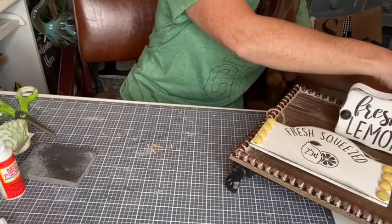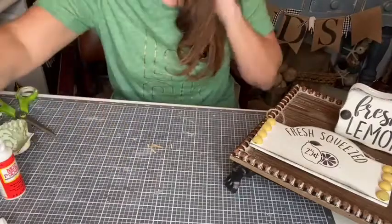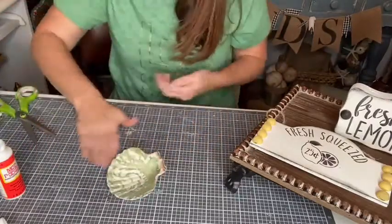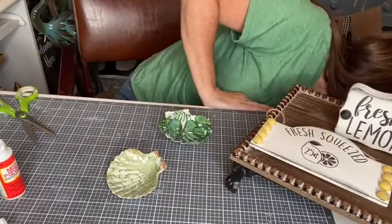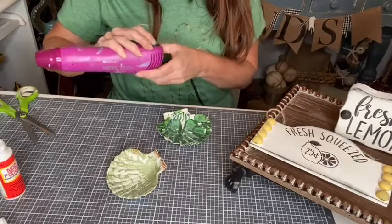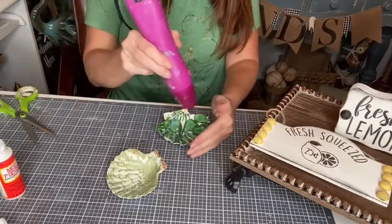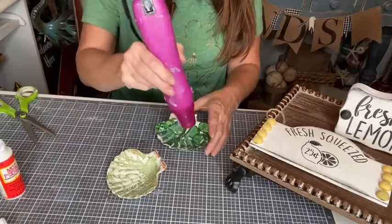These aren't quite dry, and if I hit them with the dryer it might bubble up but let's just try it. Dry time is your friend with decoupage projects.